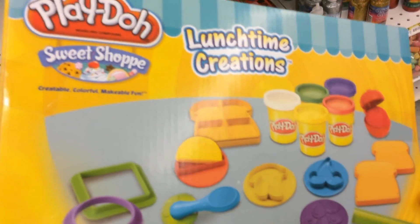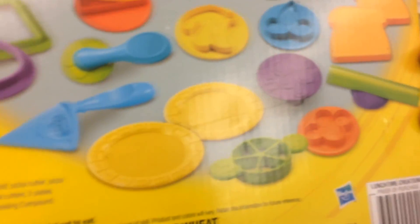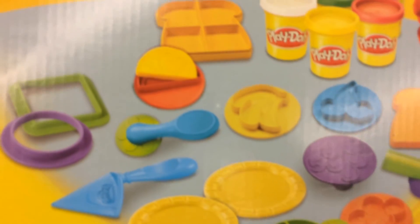Here is the new Play-Doh lunchtime creations. As you can see, you can create toy food stops.